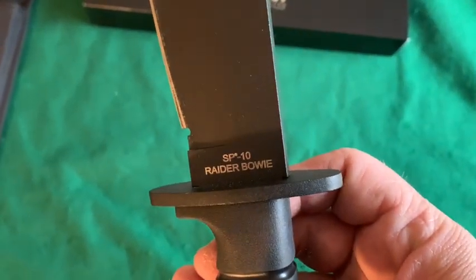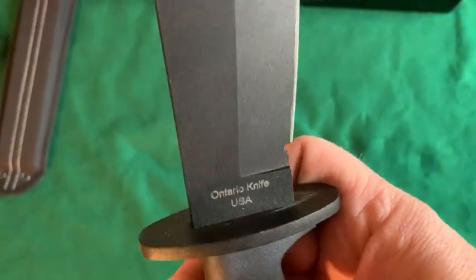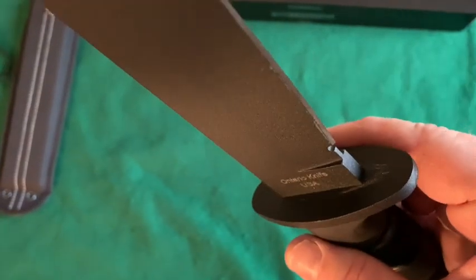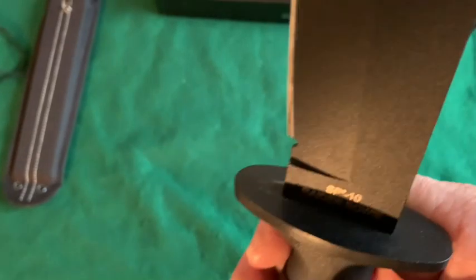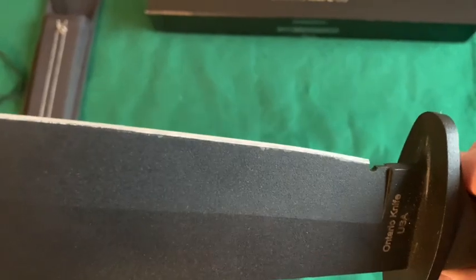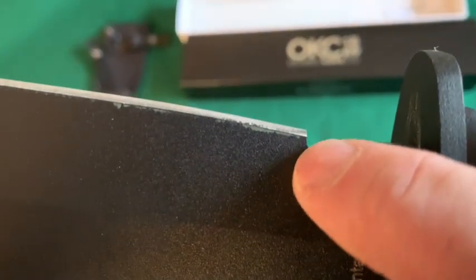It says SP10 Raider Bowie on one side and Ontario Knife USA on the other. I see some white gunk right here but it doesn't look to be polymer glue — I think it's just some light scuffing. It's fitted in there very well. This is a stick tang or close to full tang knife. I see some of that black coating looks a little chipped on the edges — the edge looks fine, it's just that Teflon-type coating is a little wonky there. You get a tiny little choil there.